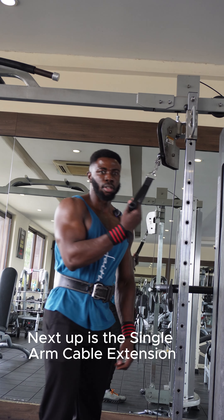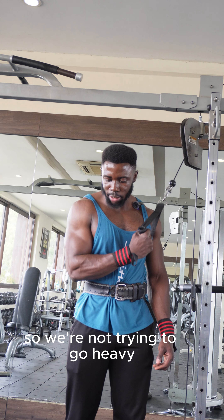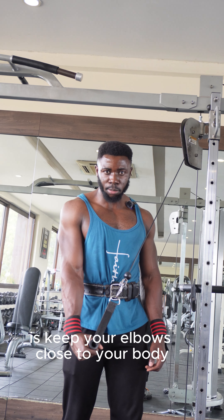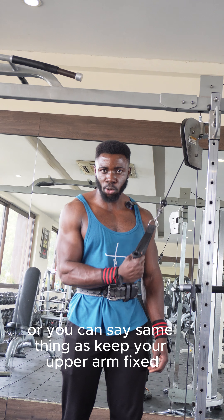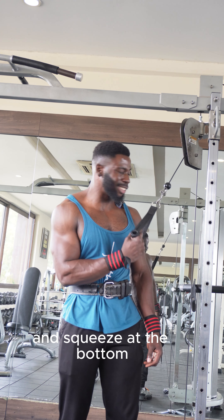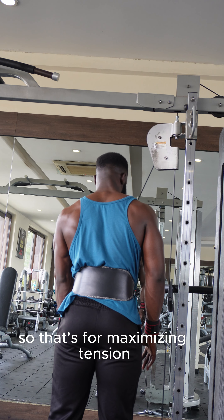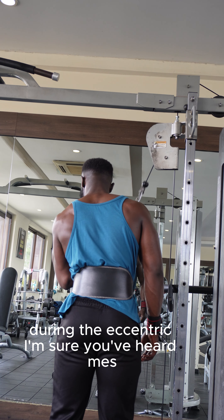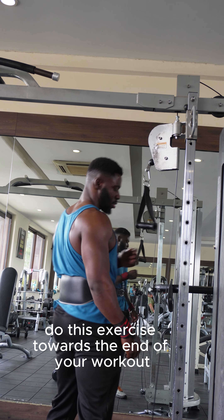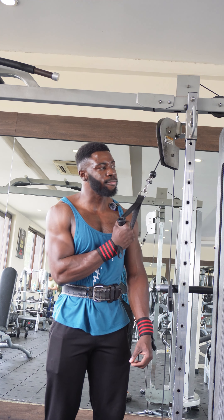Next up is the single arm cable extension — this works the triceps and is an isolation movement, so don't go heavy; go very light. Keep your elbow close to your body, or keep your upper arm fixed. I personally like to cross my arm to the side of my body, squeeze at the bottom, and then release the weight slowly to maximize tension during the eccentric. Do this exercise towards the end of your workout.